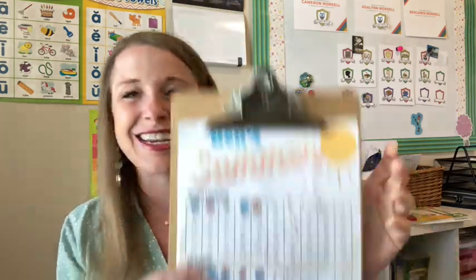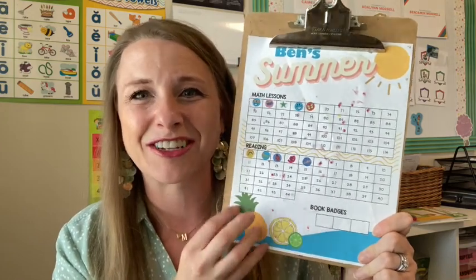I wanted to create a new system for our family that would give it more independence, because my schedule has changed so much that I just don't have the freedom to sit with my kids like I used to. I wanted something a little more independent that would give them something to keep them moving along in their schoolwork. So without further ado, I give you summer 2022.